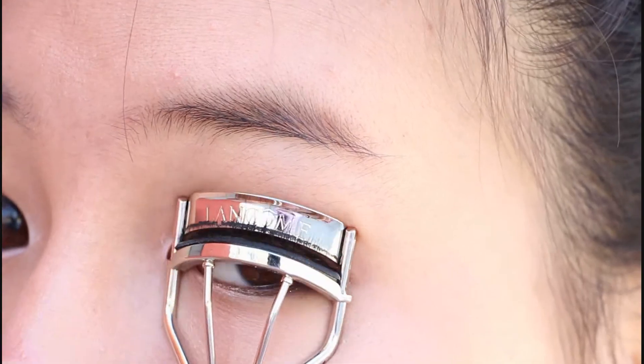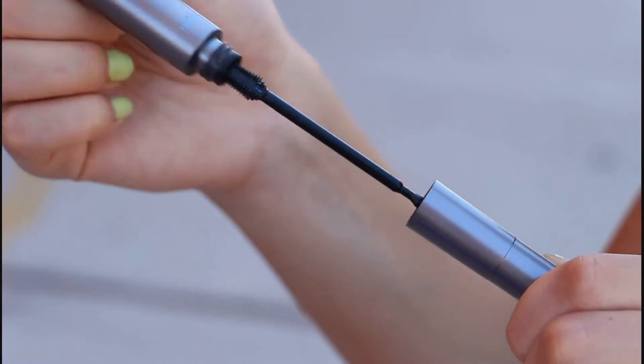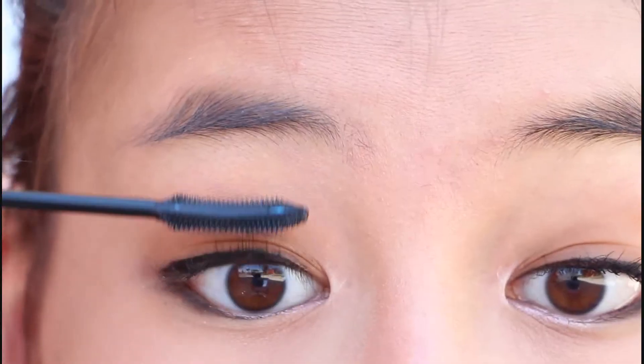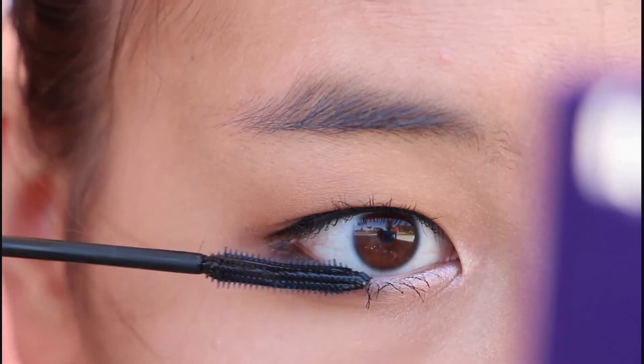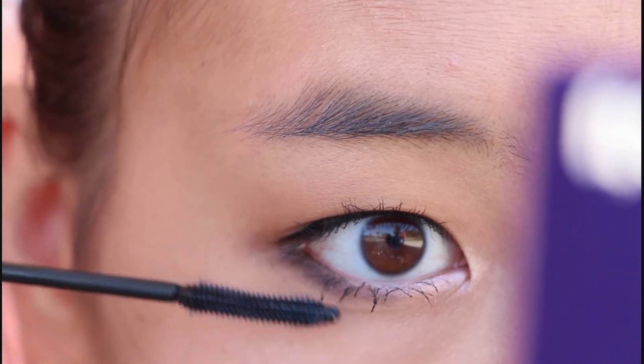Now curl your lashes and apply your favorite waterproof mascara. Make sure it's waterproof so it can hold the curl longer and hold against sweat throughout the whole school day. Make sure to apply some on your lower lashes too. I like to apply at least two coats so that it looks kind of clumpy.